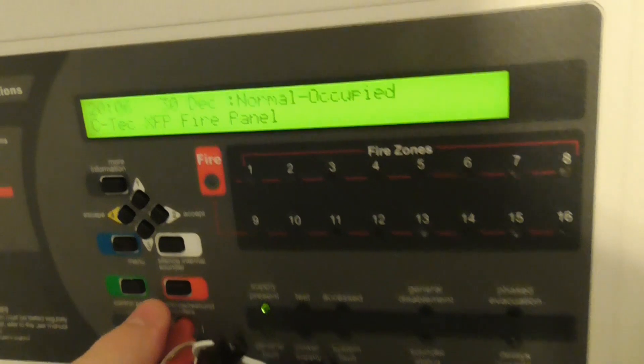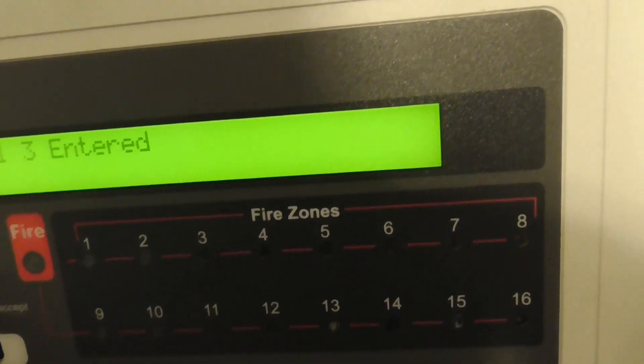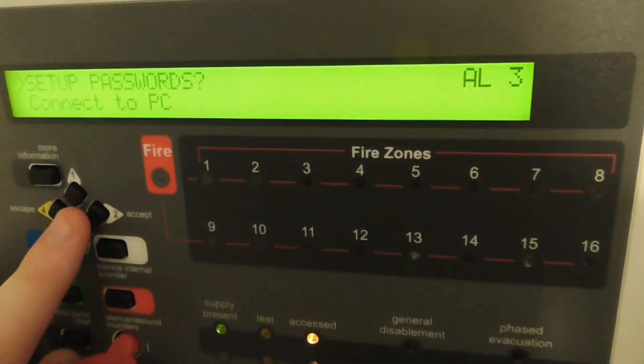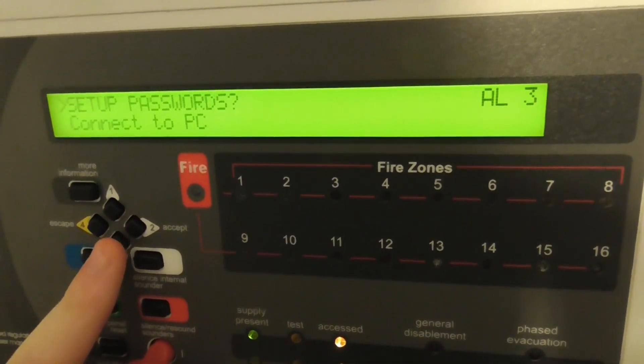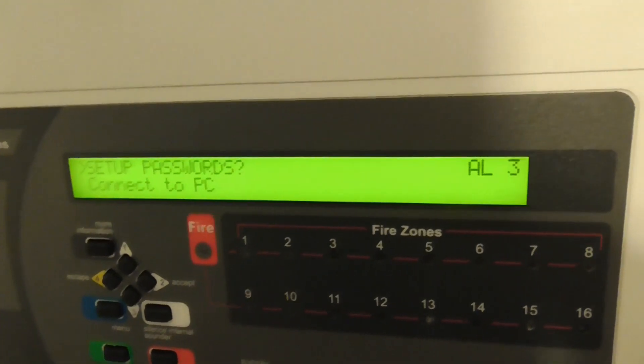Let's put the panel into access mode — access level 3. Enter the code. I don't know if I mentioned in the previous video, but I am using the default code. There is a default code in the manual of the panel. Yes, we're in access level 3.